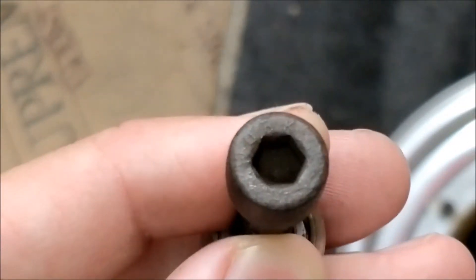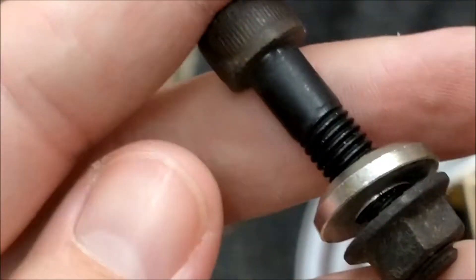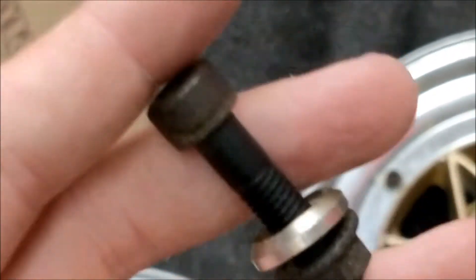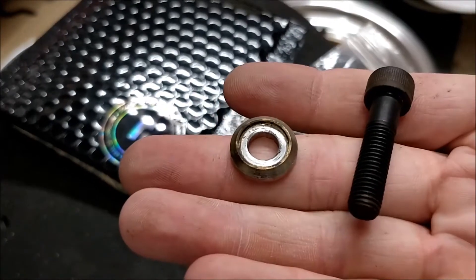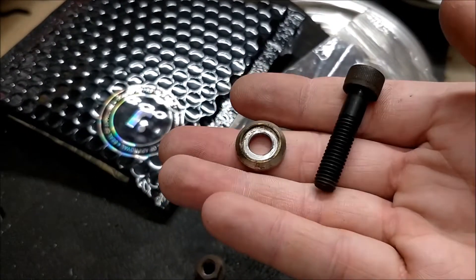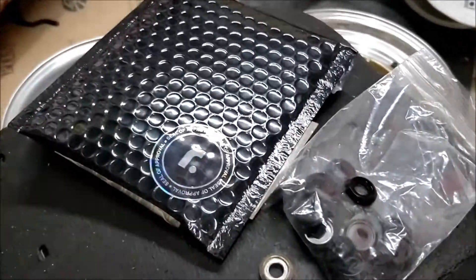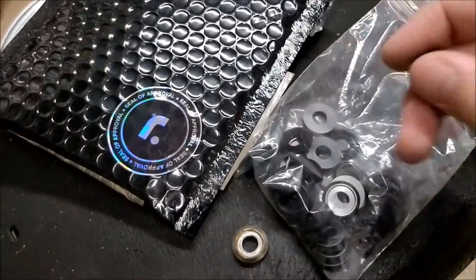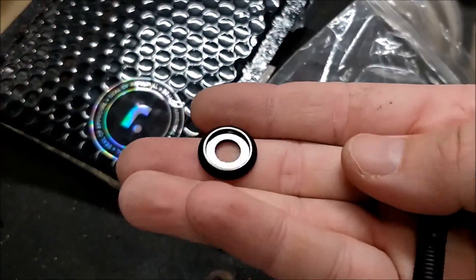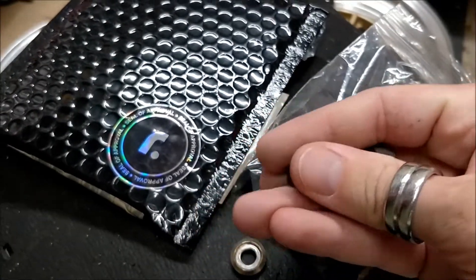They both use the same M8 bolts with countersunk washers and nuts on the back. It can be quite hard to source these countersunk washers - I know Pine Engineering do them but they're all the way in New Zealand. If you're in the UK, there's a company called Rims Carnated and they've actually had a batch made up of these countersunk washers. These are the black anodized version, which are quite tasty.